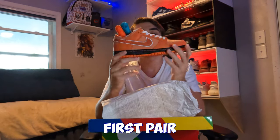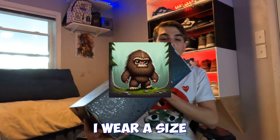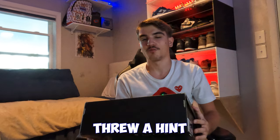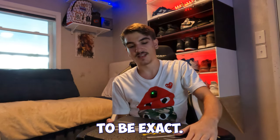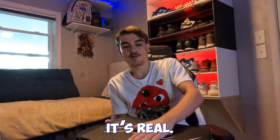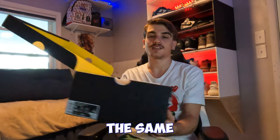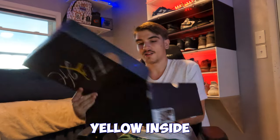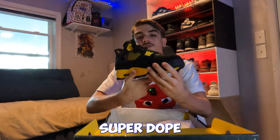Next pair — a size 12, or size 12 and a half. This is definitely a Jordan 4. Y'all guess what it is. Make sure to authenticate them — I heard from a YouTuber, Commonhype, that if you can feel the Flight logo, it's real. There's a pair very similar to this coming out soon in the same collection. Yellow inside — boom, the Thunder 4s! The original ones, super dope pair.